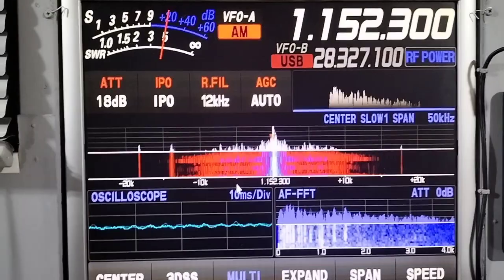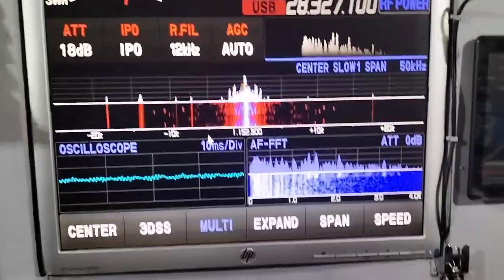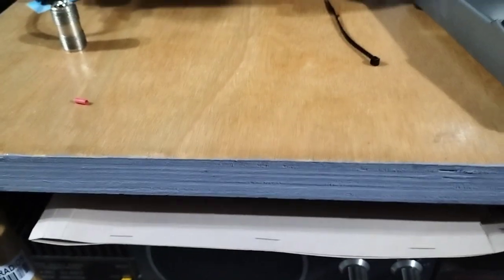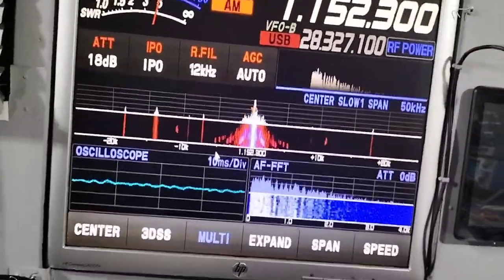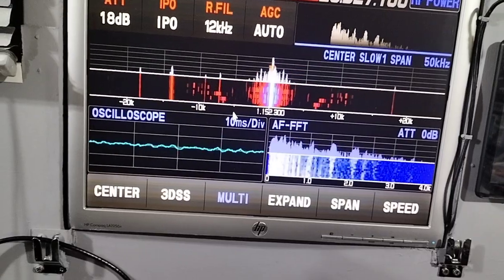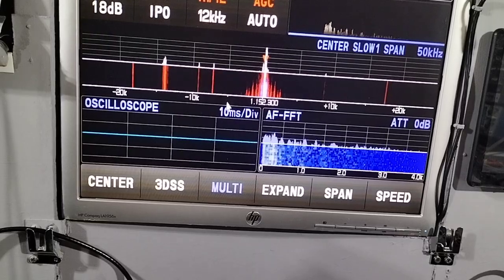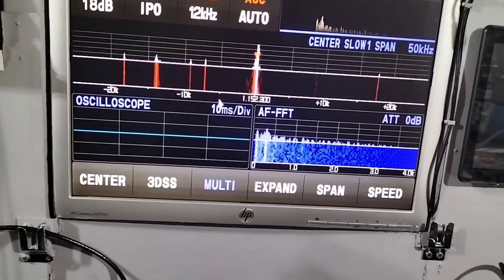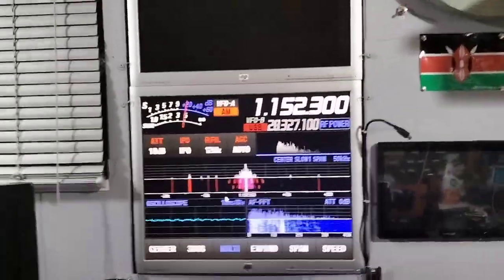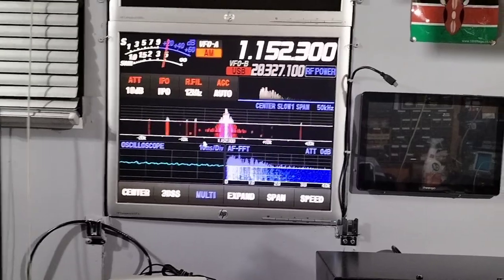We've got a plus 20 signal there, with the attenuator of 18 dB on and a bit of a long wire just dangling outside. You can hear some of the weaker stations in the background. Now, you'll notice it's 1152.3 — the crystal is not running at 1152, it's 300 Hz high. So I've pulled it as far as it'll go; if I try to pull it any lower it won't.